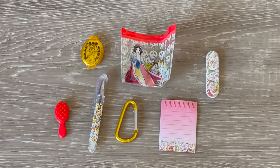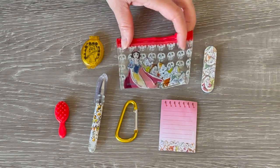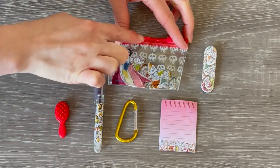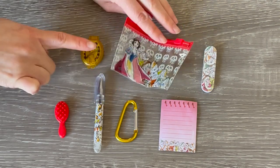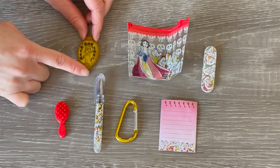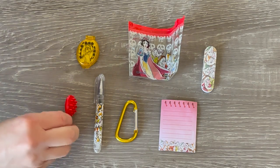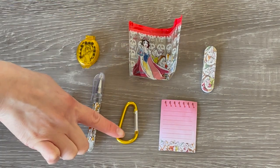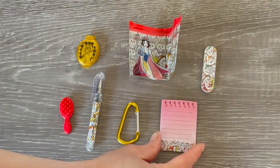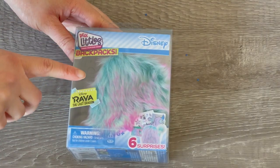Rather than stationery items, there are quite a few different fashion themed accessories in the handbag. We have a nail file with the detail of all seven dwarves on it, then a pencil case featuring the seven dwarves and Snow White. This has to be my favorite item - it is a compact mirror, perfect for the Snow White movie, and it features the Evil Queen. We also have a little bright red hairbrush, a pen with a matching design to the nail file and pencil case, a clip for the handbag, and some paper as well.